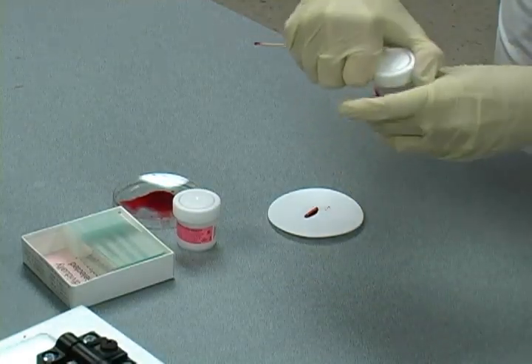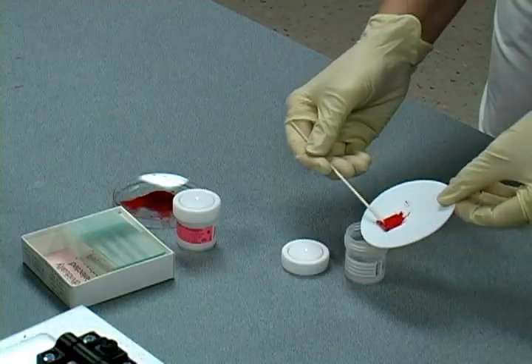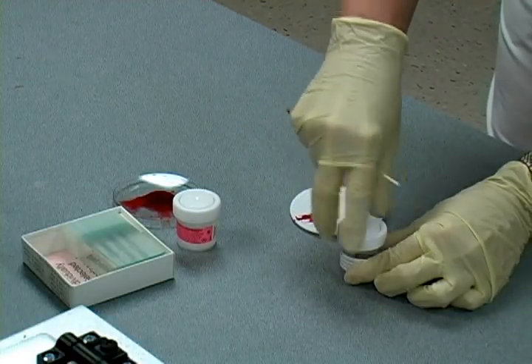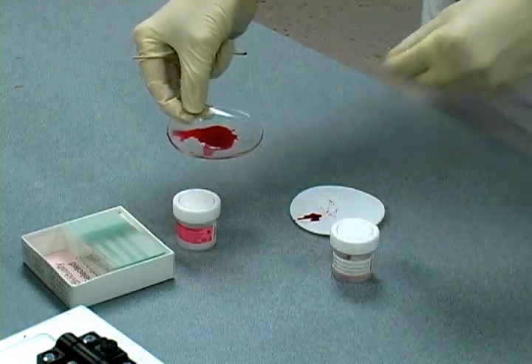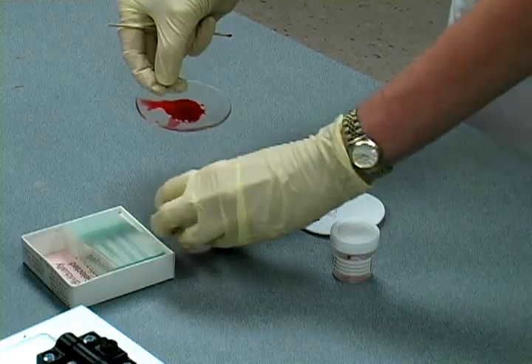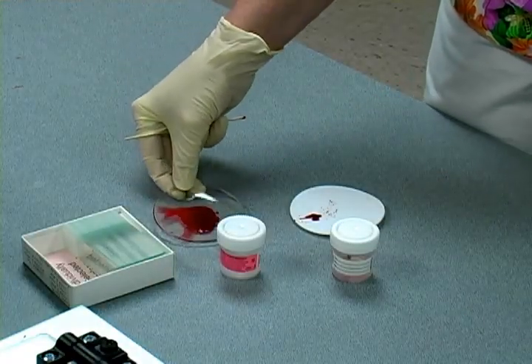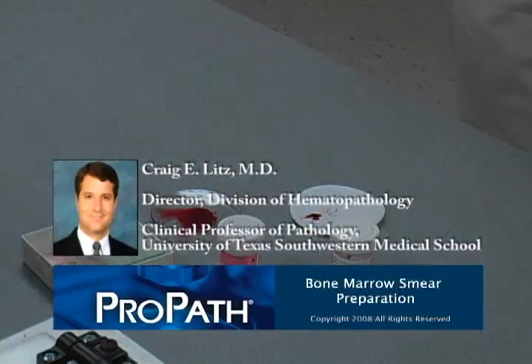Once all smear preparations are complete, the marrow core biopsy is placed into one of two formalin-filled plastic bottles and the leftover clotted aspirate is placed into the other. These plastic bottles are sealed into a small plastic baggie. This prevents formalin fumes from destroying the marrow and blood smear preparations during transport. The specimens are then sent to ProPath for processing.